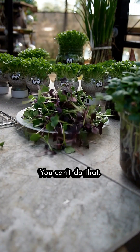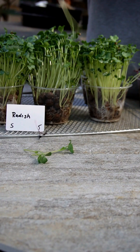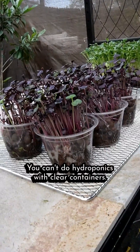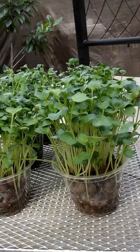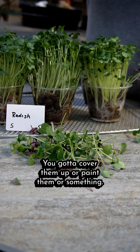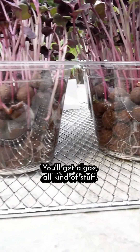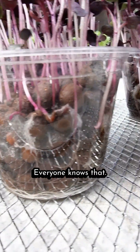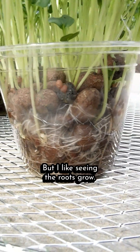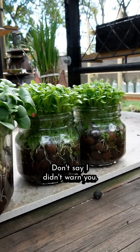You can't do hydroponics with clear containers — you gotta cover them up, or paint them or something. It's gonna get all funky, you'll get algae, all kinds of stuff. Everyone knows that. But I like seeing the roots grow. Suit yourself — don't say I didn't warn you.